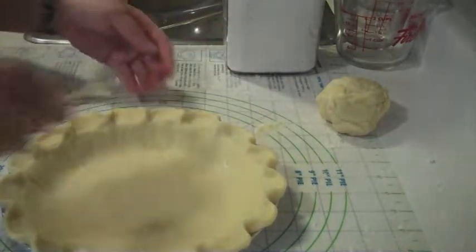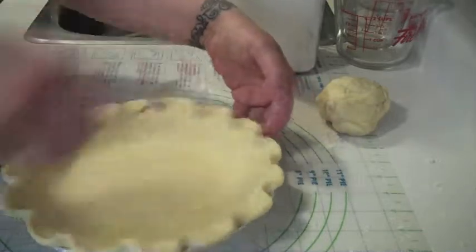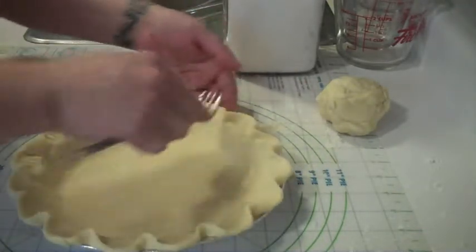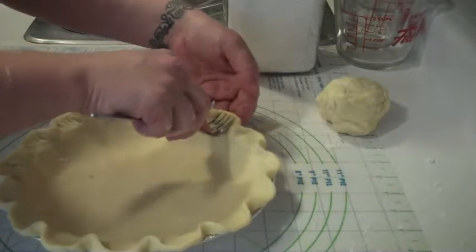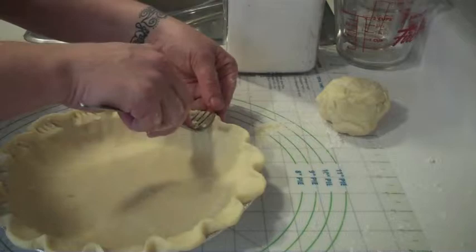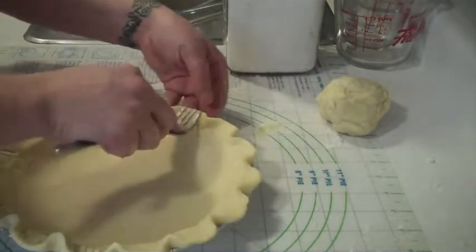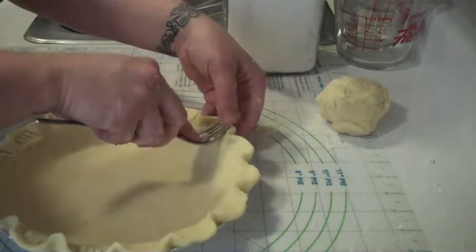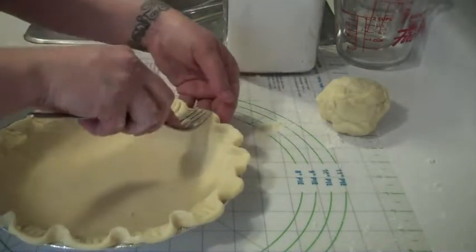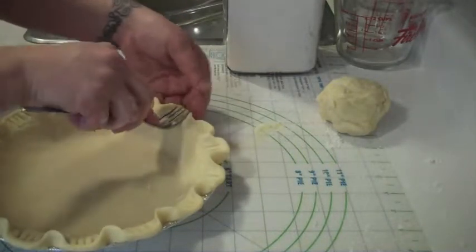And then, for the last little piece of decor — because the pie that I'm doing is not going to have a top pastry — you can get a little fancy with the bottom pastry. The good thing about pastry is that if you don't like what you've done, you can just put it back in a ball, roll it out again, and start from the beginning. Yay, pastry!